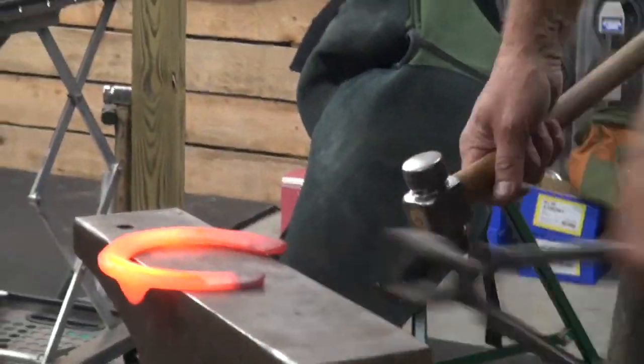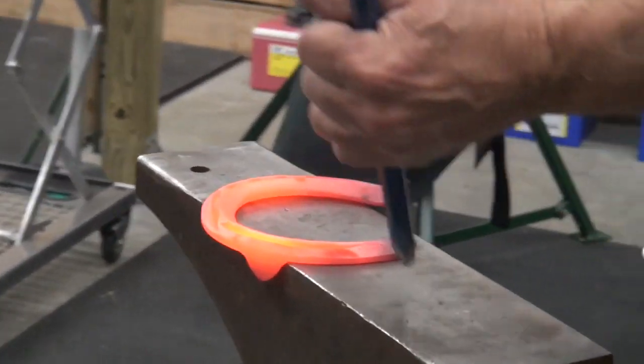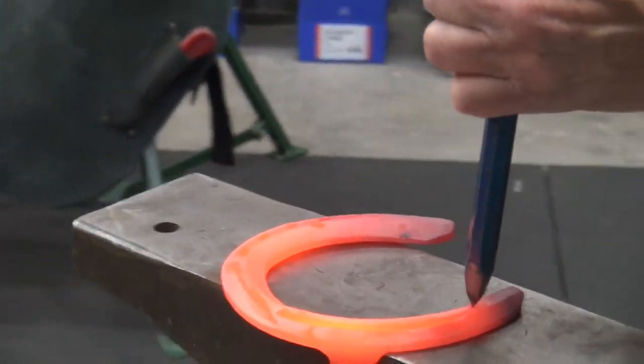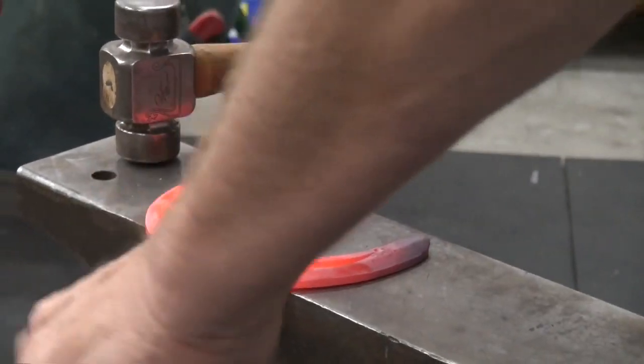Do the right front foot first. Even though classic rollers are marked left and right, they are a symmetrical shoe, so it really doesn't matter. I'll put an outside mark on the heel.